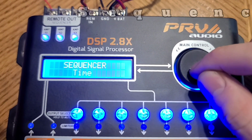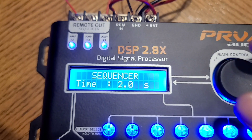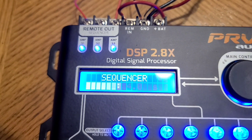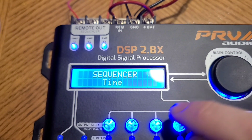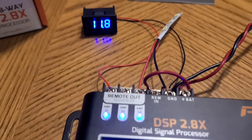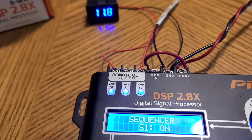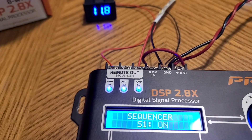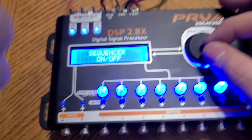You can set the sequencer time. Right now it's at two seconds — a two-second interval from when the first one turns on to the next one. You can run that all the way down to zero so they all turn on simultaneously, or up to four seconds. Anytime you want to go back in the menu, you hold down the button. You can also switch each sequencer output on and off. So you can go in, click S1, and change it from on to off to disable that amplifier output. You can turn it back on when needed. We're going to leave that on. That is the sequencer — let's go back to the main menu.